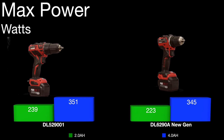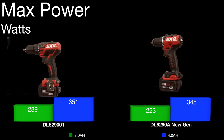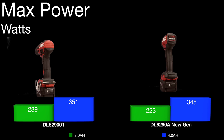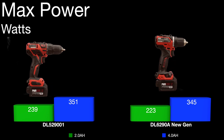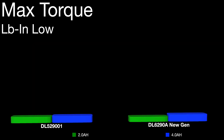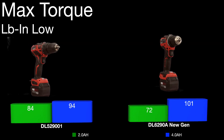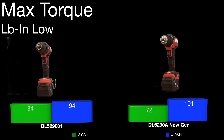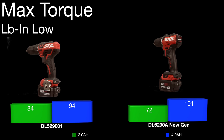Averaging those three runs out, power-wise they're almost identical in watts — a little bit less — and max torque is pretty much the same thing, a little bit less on the 2 amp hour run and a little bit higher on that 4 amp hour run.